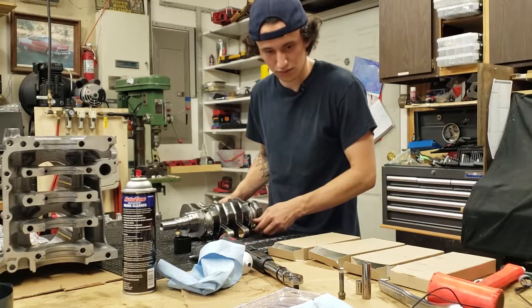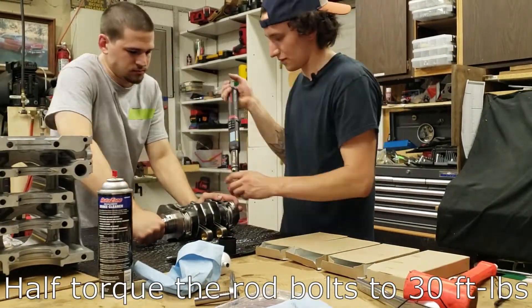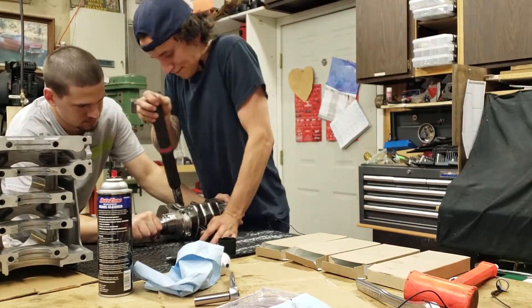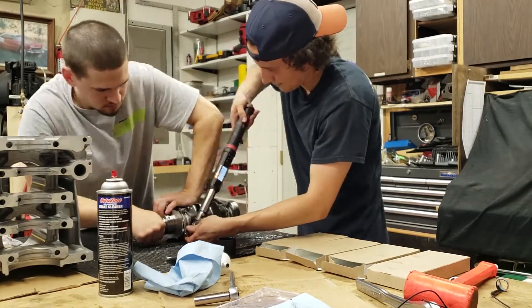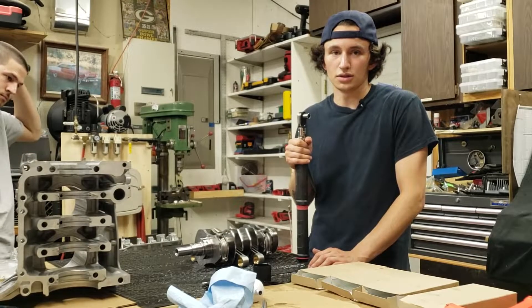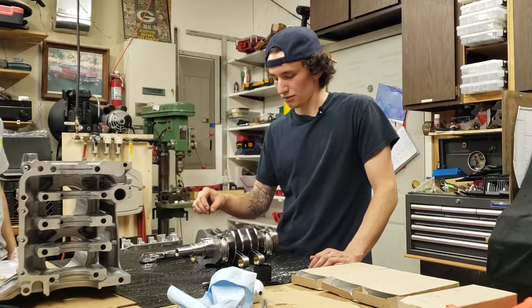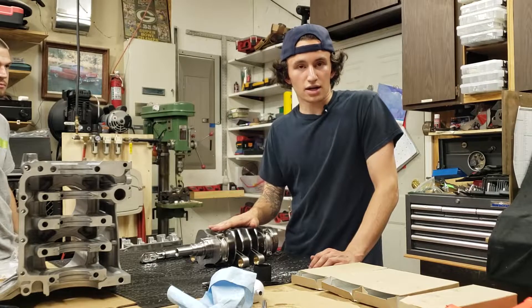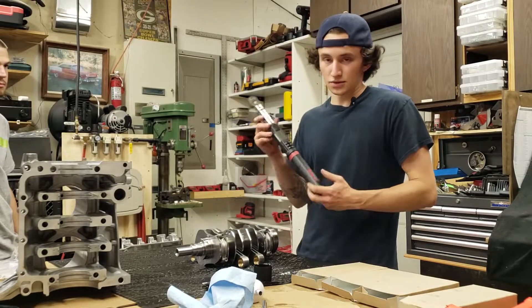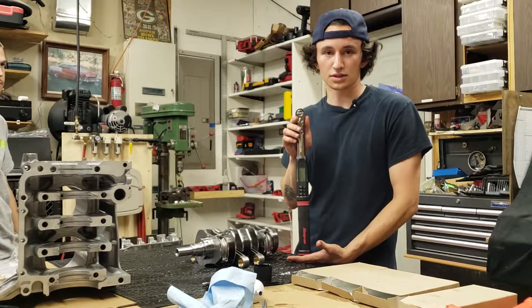We are now torquing the rods. These use an ARP bolt instead of a stud like the stock rod uses. For our application the torque spec is 60 foot-pounds. The stock rods are around 42 Newton-meters. For this I am using a Snap-on 3/8 digital torque angle adapter — this is not necessary, it's just what I own. You can do this with a click-style torque wrench and you'll be fine.